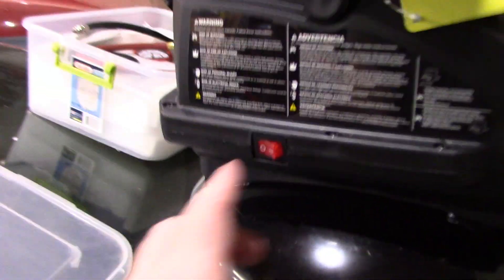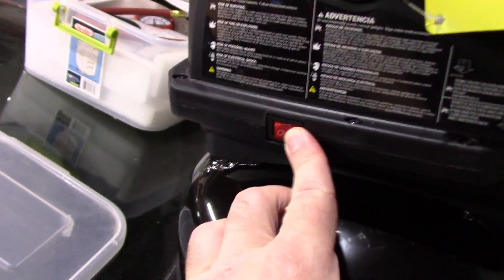Here's the on switch right here — just a little side rocker deal. That's cool. Not heavy at all, nice and light.